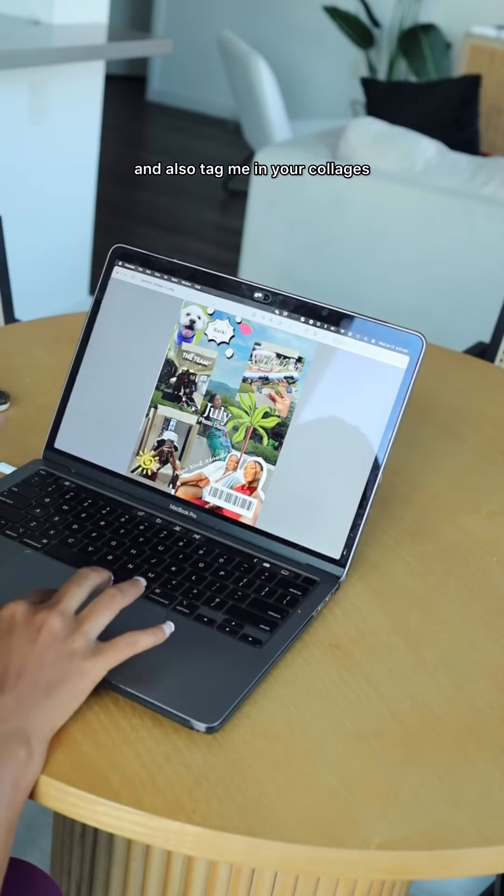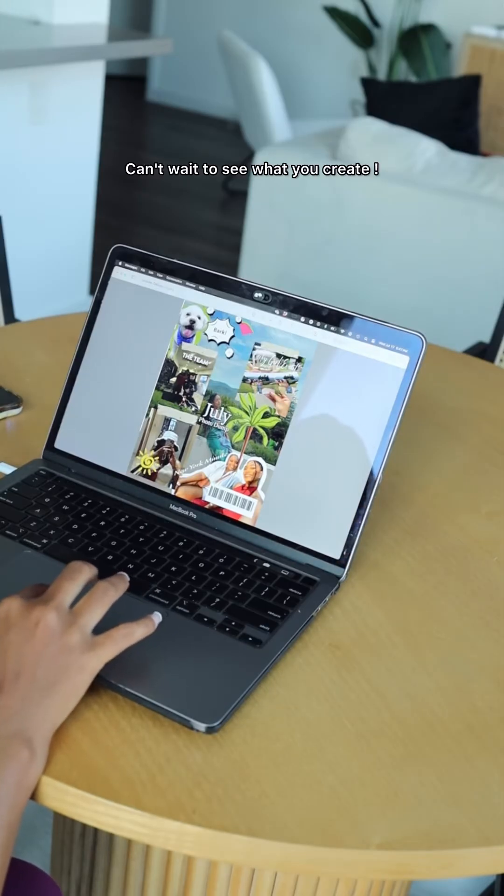This was so much fun to create! Try out Photoshop on the web with the link in my bio and also tag me in your collages. Can't wait to see what you create!